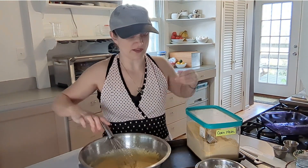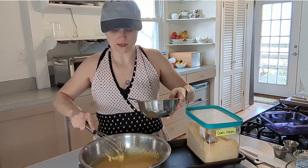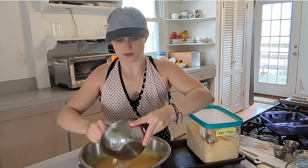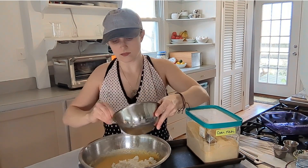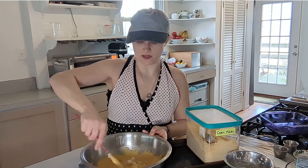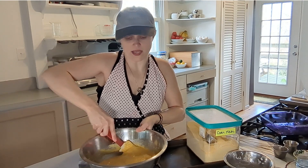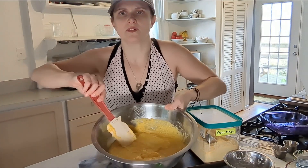Now we're going to crumble in the feta — kind of chop it up with a spoon a little bit more. It doesn't say to whisk this; that's how it gets all caught in the whisk. So I'm just going to put in the feta and kind of mix it in. I don't want to do it too crazy because I want to keep the air that's been created. Folding is going underneath, around the side, bringing it up over the top — so you're not compressing the air bubbles. You can see the little bits of feta in there.